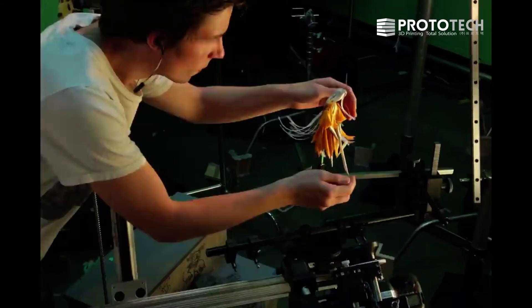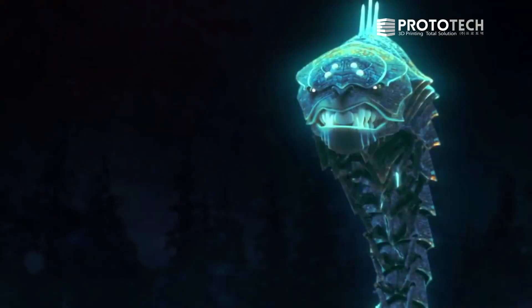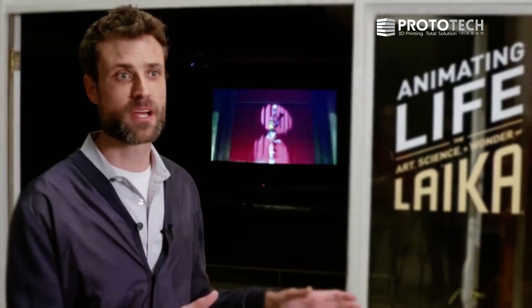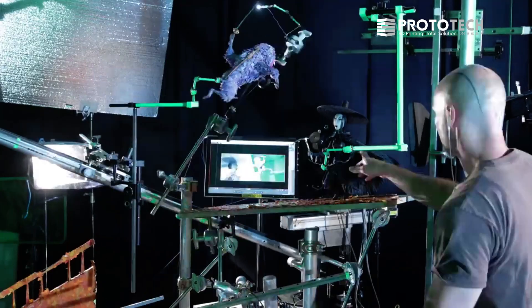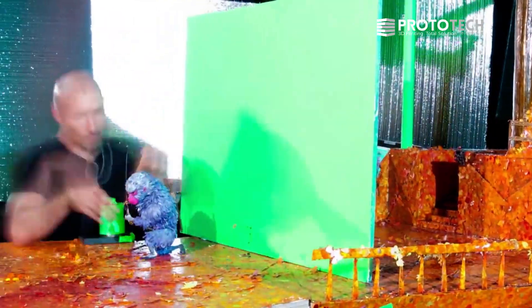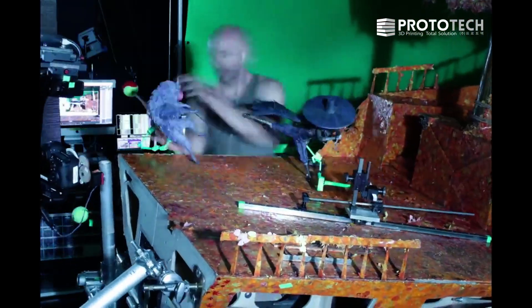They are pushing Stratasys continually to stretch the bounds of the technology in new ways. One moment in the early stages of Kubo, there were three character designs — Monkey, Beetle, and this Moonbeast character that we had just seen a 2D drawing of. I recognized that that character design was going to be impossible to achieve with our current color printing technology. Looking back, if we had chosen any of the other 3D printers on the market at the time, we probably would have crashed and burned because we wouldn't have been able to rely on the machine's repeatability and dimensional accuracy.